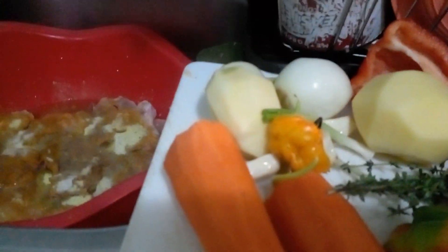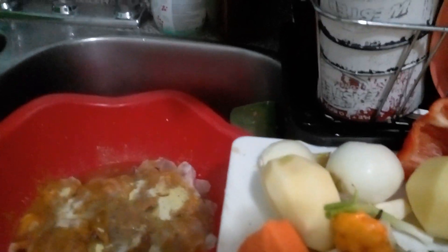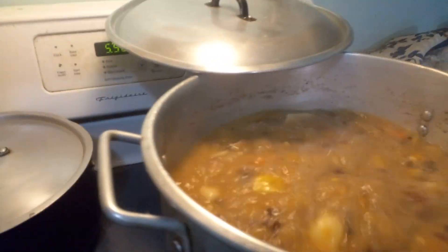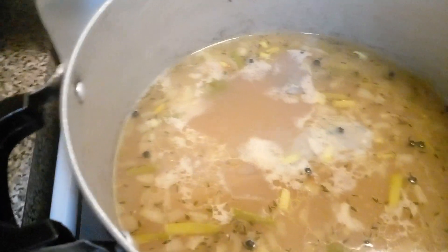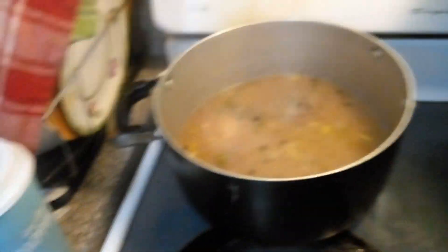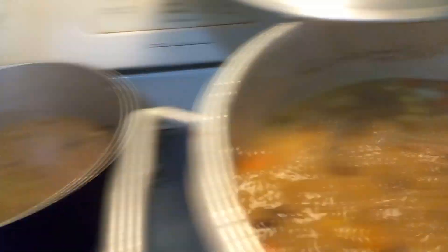Good morning YouTubers! This morning I'm cooking some curry chicken and some red pea soup — you can see it bubbling away. This is the way I do my red pea soup. And I'm doing some rice and peas — yes, you can see it. Lots of peas, lots of peas — red pea soup and rice and peas.